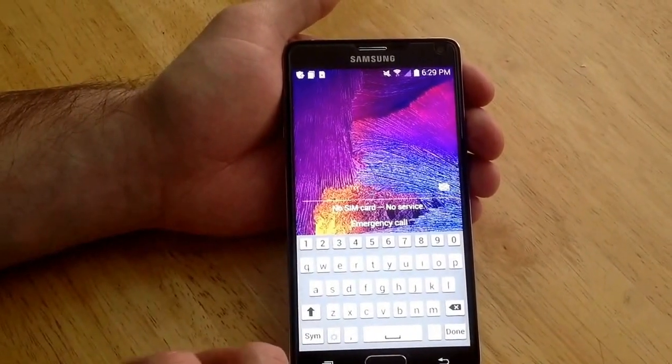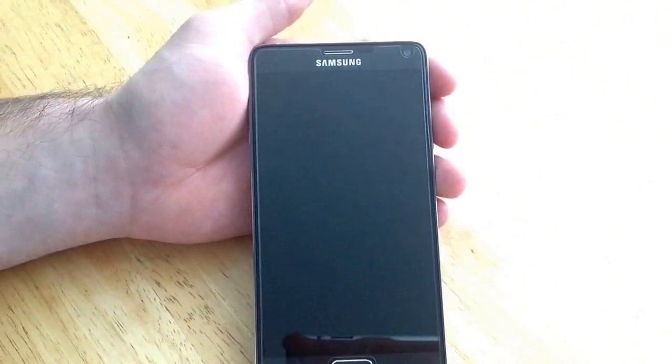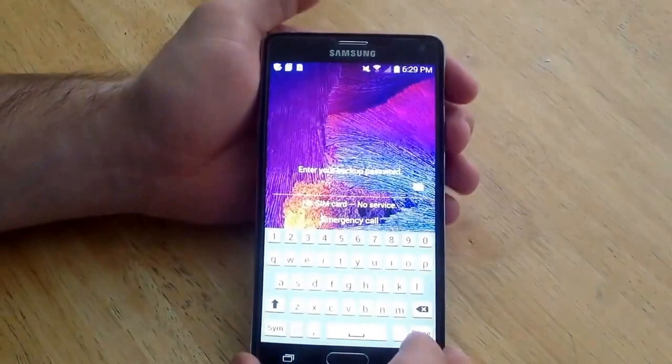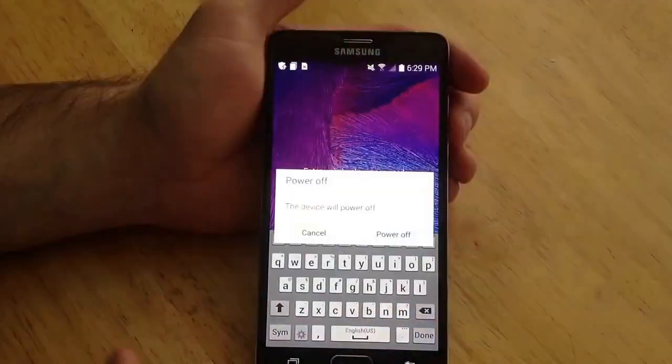It kind of kicked me out of the phone and started the countdown for trying again. So what you want to do to perform the hard reset is go ahead and hit the power button up top there and power off your phone.